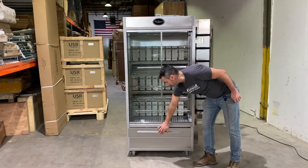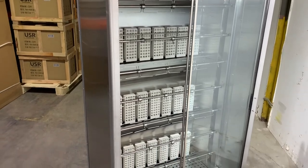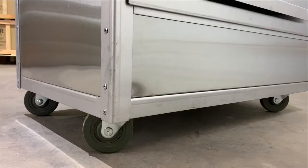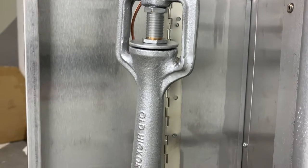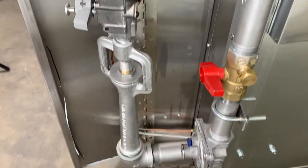There's a drawer on the bottom that collects the drippings. You can also add water to that drawer to help increase the humidity in the unit while you're cooking. Casters are available on the unit. The unit uses a three-quarter inch gas connection, and we recommend getting the 48-inch quick disconnect gas safety hose when ordering the unit.